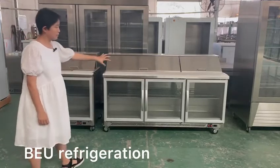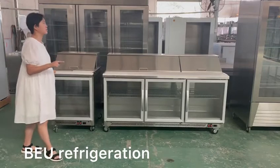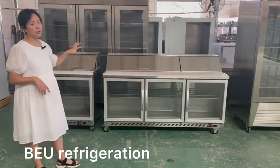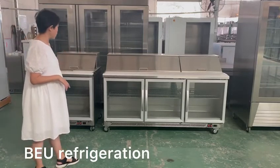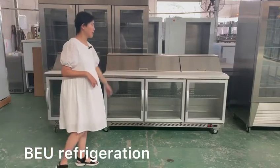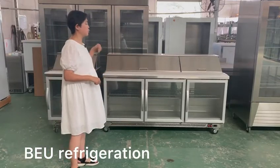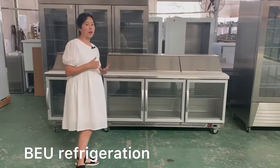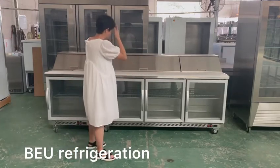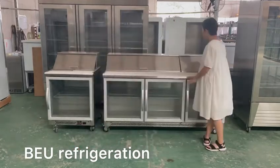The sample here we have four single-door and three-door units. For the single-door, the size is 686 × 760 × 1120 mm overall dimension. For the three-door, the size is 1830 × 760 × 1120 mm overall dimension.